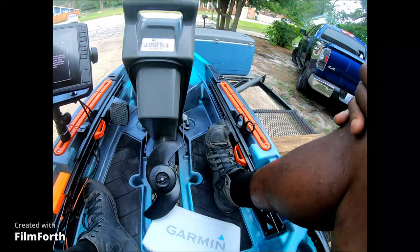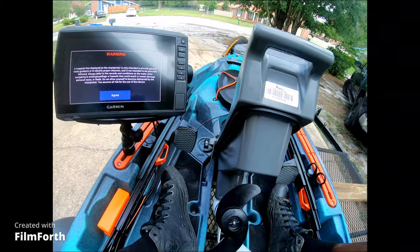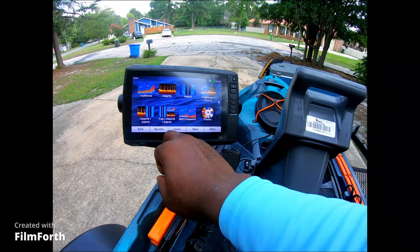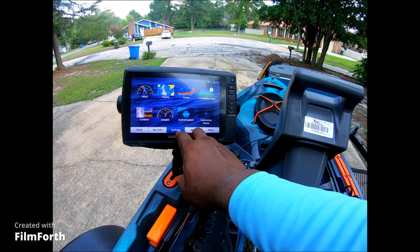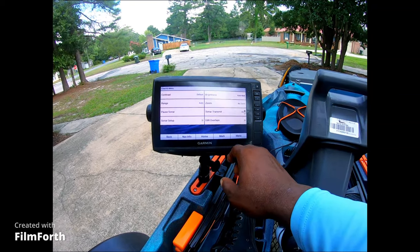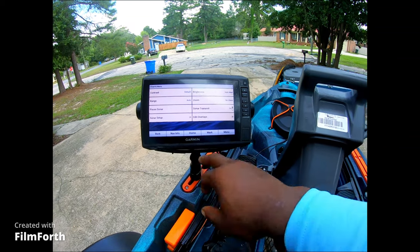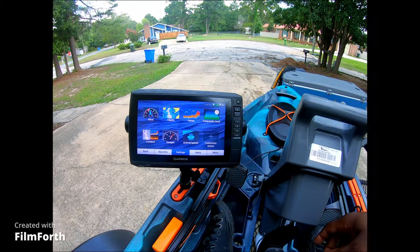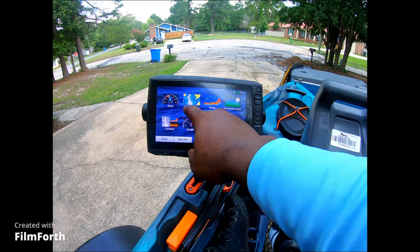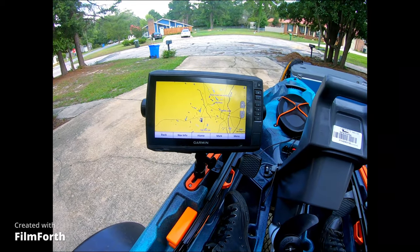While that's powering up, these are the controls for the rudder in the back — left and right. When you go left, press left; when you go right, press right. Pretty simple, nothing too crazy. It also has navigation and everything — all the maps for all of the lakes come with it, which is pretty, pretty good if you ask me.